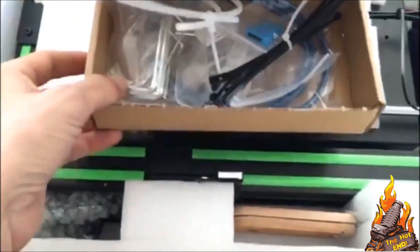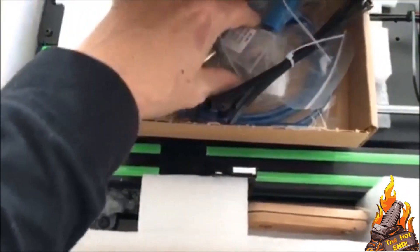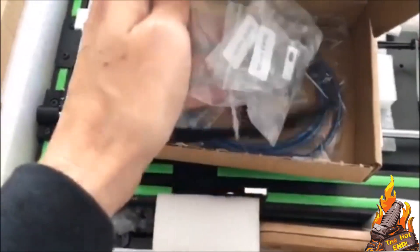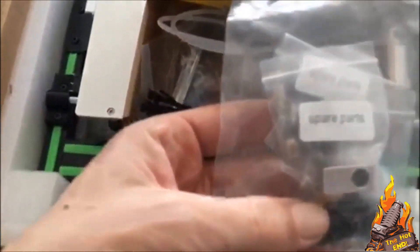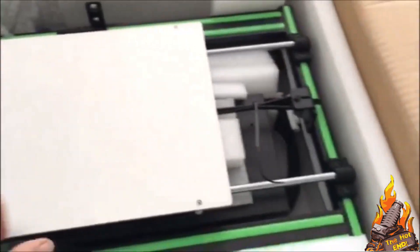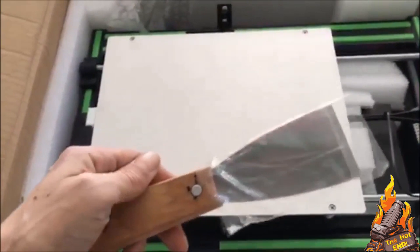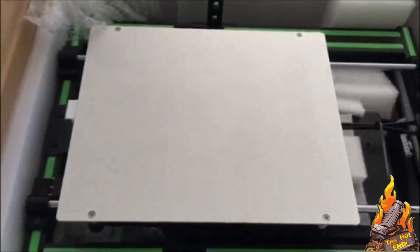Micro SD card, bowden cables, some spare Allen keys, screwdrivers — not bad. And probably the most impressive was a spare hotend nozzle, the throat, and the block. Not everyone's going to give you one of those, so definitely points plus for giving a spare hotend. One of the few printers that have actually done that, even with the DIY kits. And also a print scraper, which comes in handy — a lot of people don't do that. Can't complain — not a bad kit to start off with.